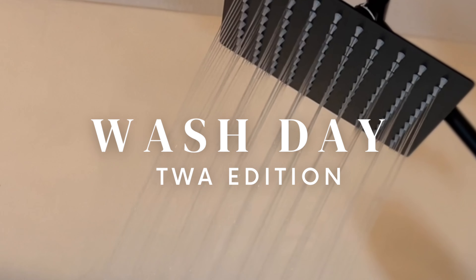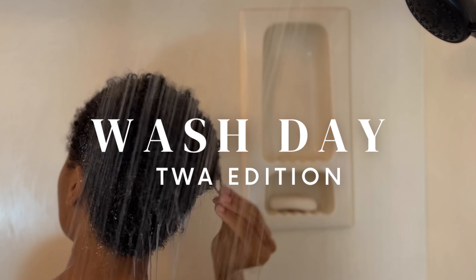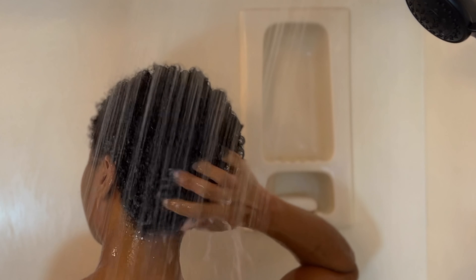As a natural, one of the things we gotta love is wash day. I hope you heard the sarcasm in my voice. Today I'm going to be sharing with you my wash day routine for my teeny weeny afro. Let's go ahead and get into it.